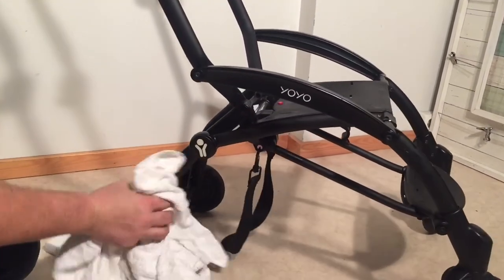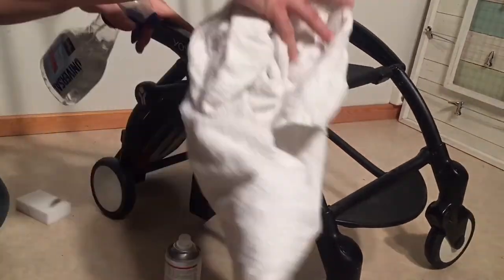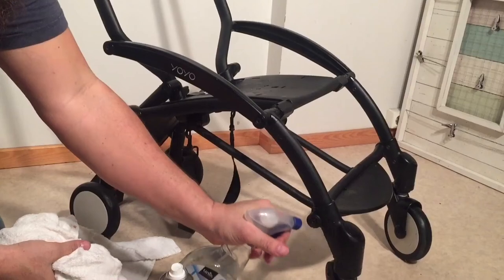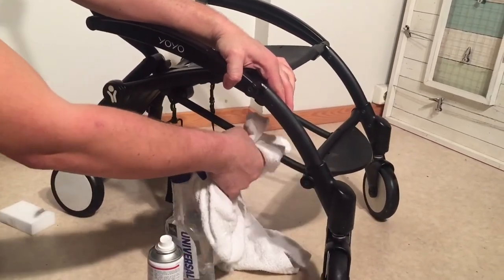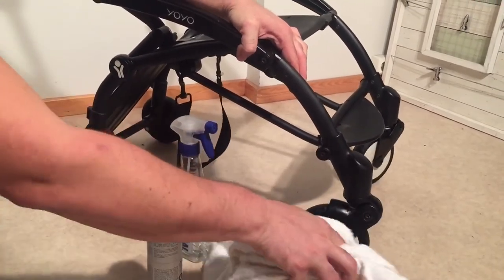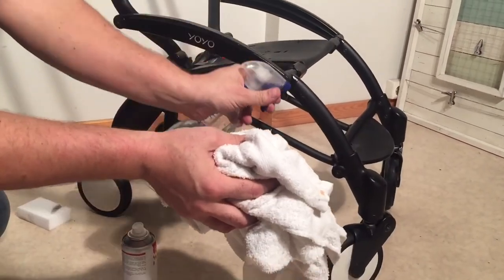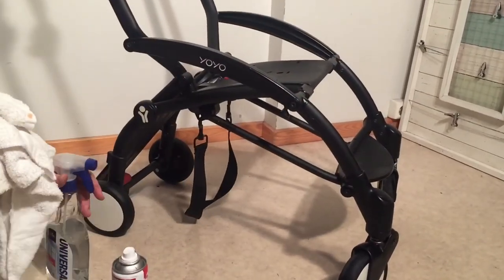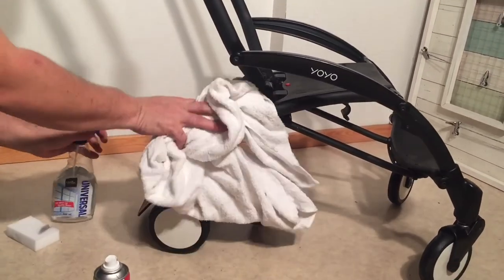Let's work our way around the chassis. That is pretty much it as far as what we do for a full overhaul of this stroller. If you're curious about any of the steps and need to see them in more detail, please look on our channel — we have several Baby Zen videos and videos dealing with different parts of cleaning and repairing strollers in general, which might be more specific and helpful to you. We hope you found this video interesting or useful, and if you did, we ask that you subscribe as it helps us continue making videos. Thank you!